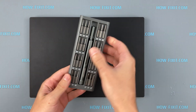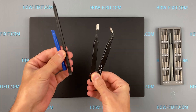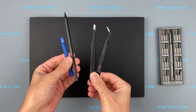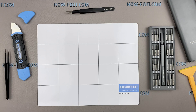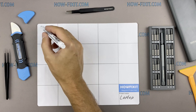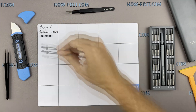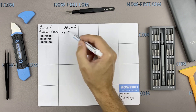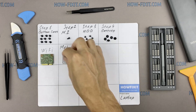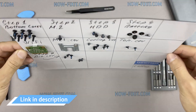To disassemble you will need the following tools: Philips 1 screwdriver, Torx T5 screwdriver, plastic tool, tweezers, thermal grease, and an aesthetic brush. I also recommend using a magnetic mat during the repair process and laying out each screw step-by-step during disassembly, which is especially useful for this laptop — it is very important not to confuse them during assembly. In the description there is a link where you can buy all the necessary tools.